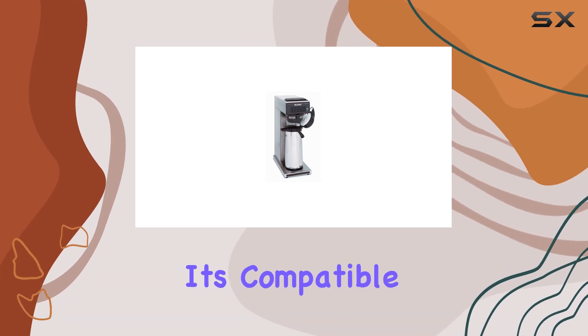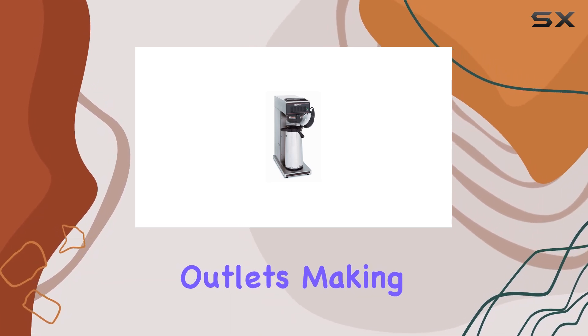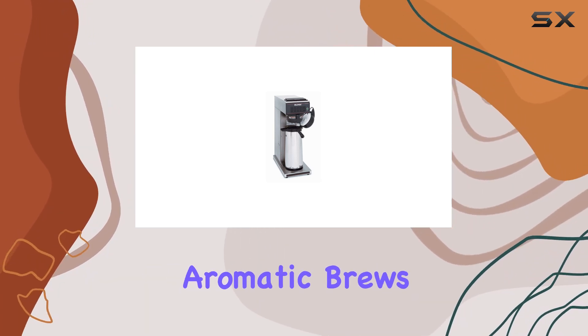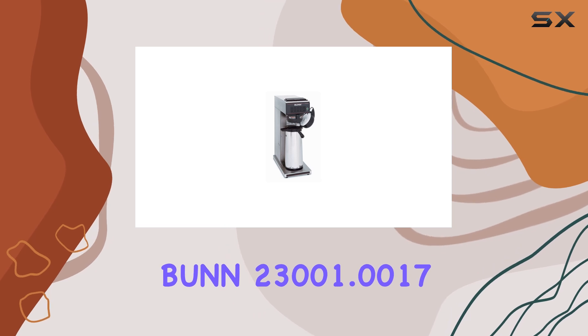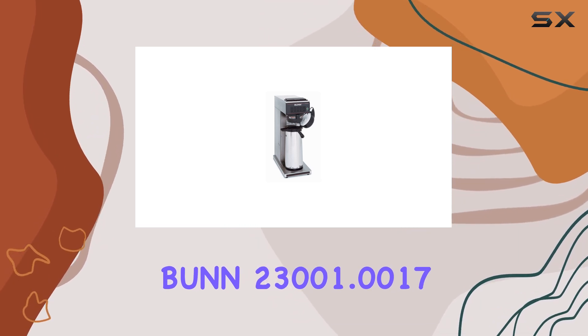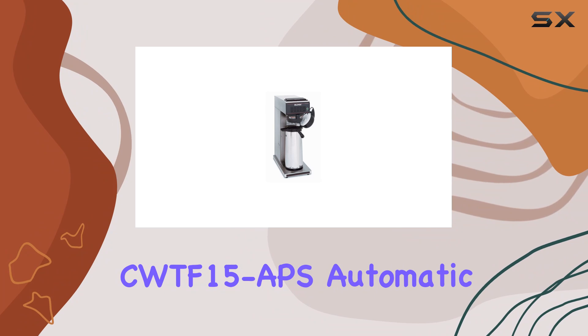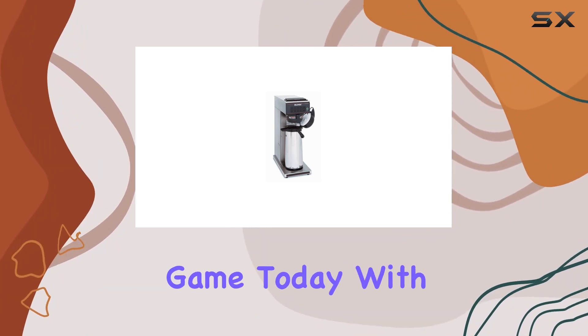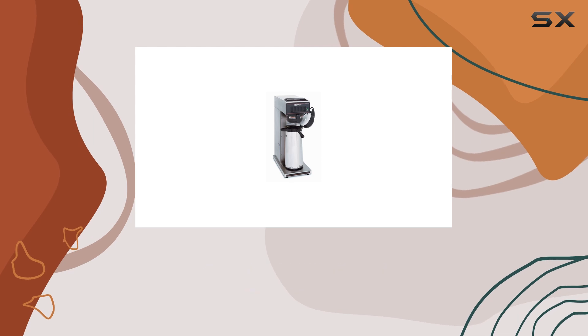With its 120 volts voltage, it's compatible with standard outlets, making installation a breeze. Say goodbye to mediocre coffee and hello to the rich aromatic brews crafted by the Bunn 2300 and 1.0017 CWTF 15 APS Automatic Airpot Coffee Brewer. Elevate your coffee game today with this reliable and efficient machine.